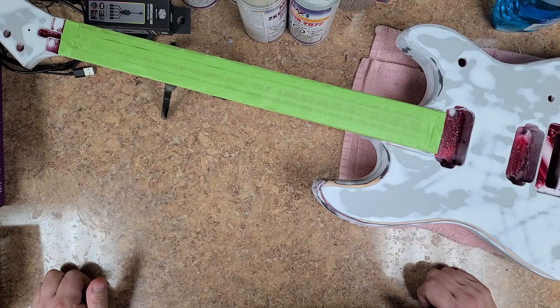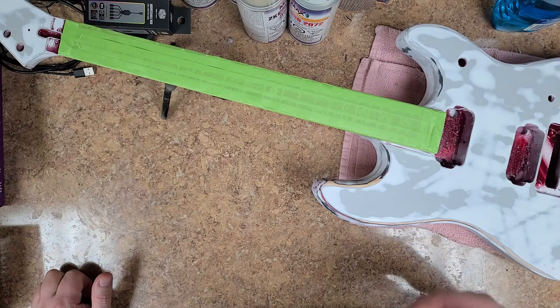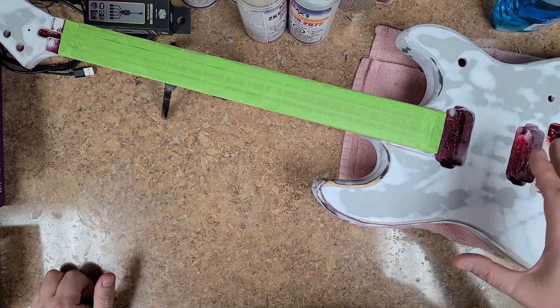Hey everybody, what's going on? Hope you guys are doing good. I'm doing just great. This is the Devlin guitar. I didn't like the way the wine red turned out — it turned out a little bit too dark for what I'm doing with this guitar. So I stripped it back down. If I don't like it, it's going to get redone.